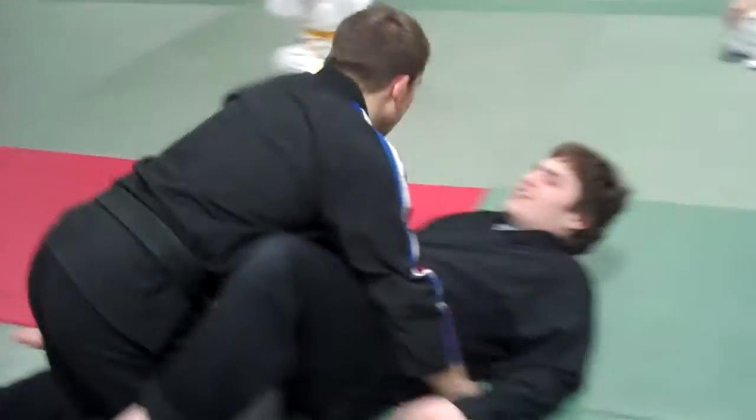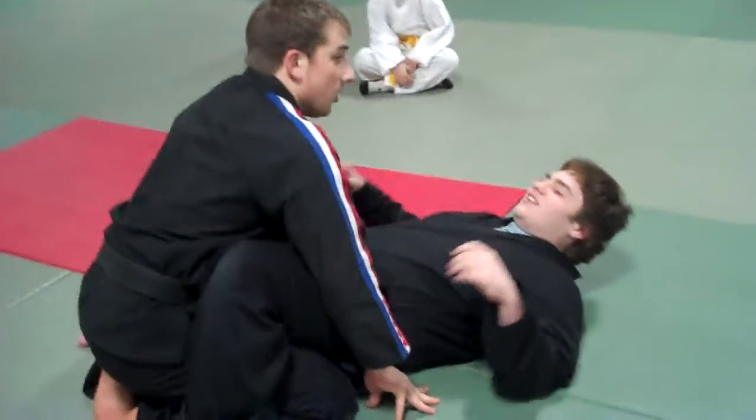I'm going to go really slow, so if you have to walk around, that's fine. Alright, here we go. So now, let's say if I tackled him, this is called the guard position.